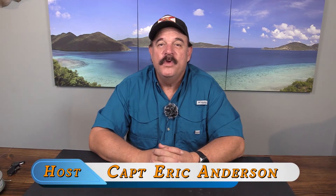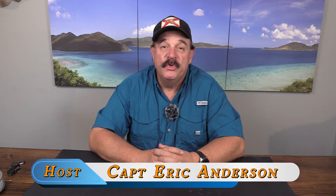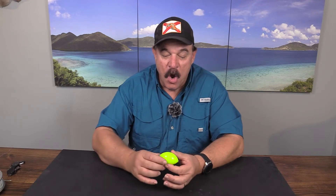Hi everybody, this is Captain Eric and I wanted to give you a short review and really an introduction to the Rattle Bomb Popping Cork. I'm going to say popping cork because that's the vernacular that we all use. So here it is, the Rattle Bomb Hard Plastic Cork.